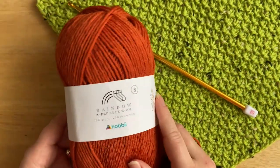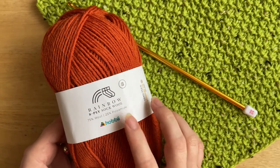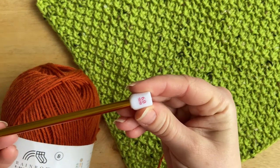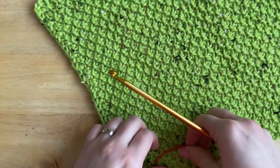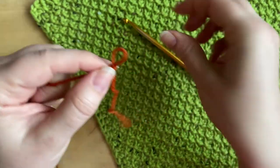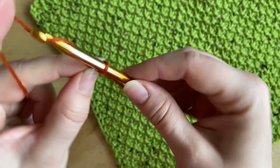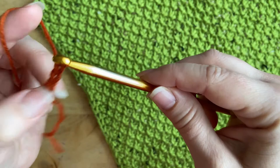For today's video tutorial I'm going to be using the Rainbow sock wool from Hobbii and a 6mm Tunisian crochet hook. To start, we're simply going to make a slip knot.